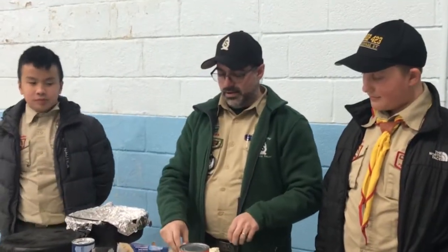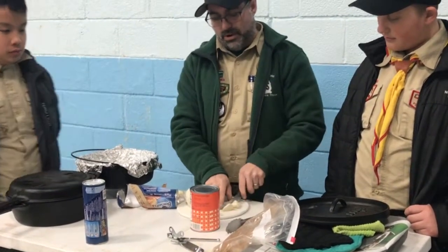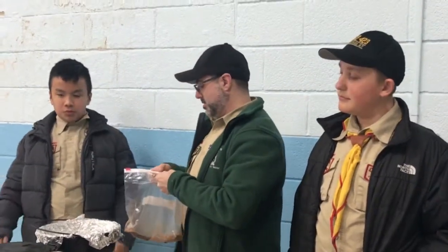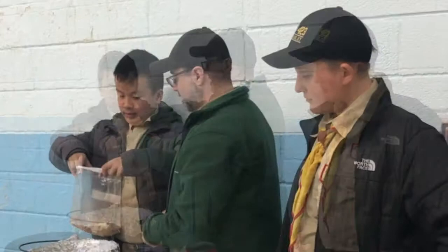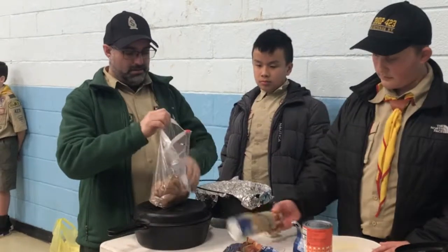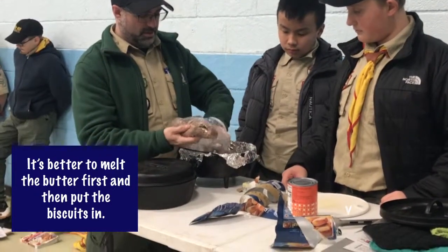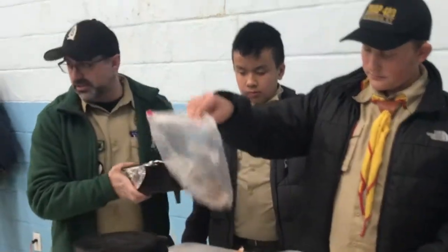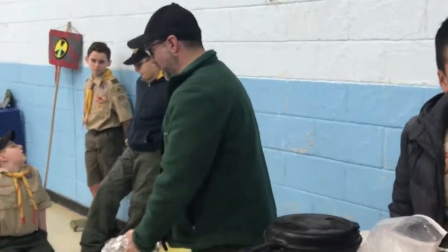I'm going to show you how to cut up biscuits — we're going to cut each biscuit into fours. One piece is going to look like this. Then we put it in the bag, hold the bag, add the biscuit, and give it a little shake. Then we take this goodness and put them into the dutch oven. You can see it looks beautiful in there.